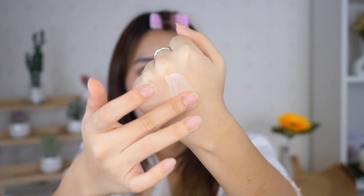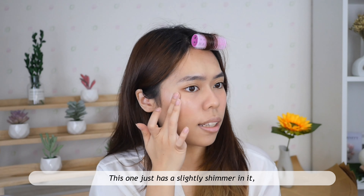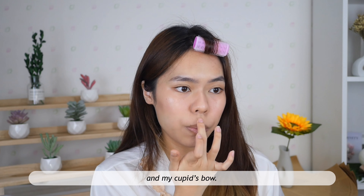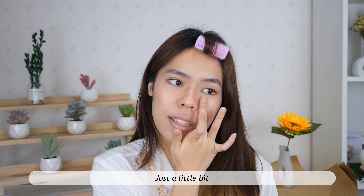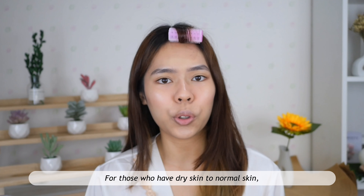Then I'm gonna add some glow to my face, applying it on my cheekbones. This one just has a slight shimmer in it, so it's not too strong for a natural look. Also a little bit on my nose, at the middle of my forehead, on my chin, and my cupid's bow. With the product left on my finger, I apply on the front area of my cheeks — just a little bit, because you don't want your face to look oily rather than dewy.